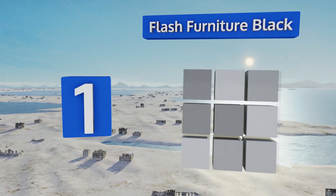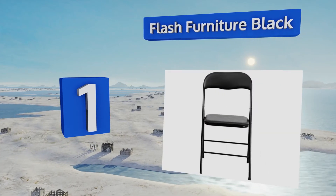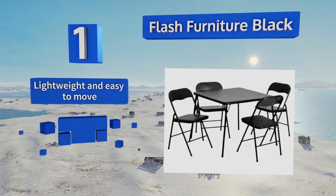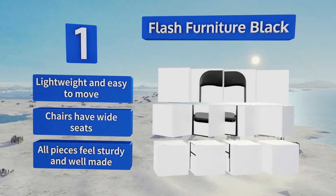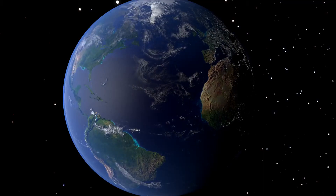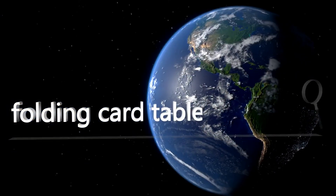Coming in at number one on our list, the Flash Furniture Black comes with four chairs that match the color and style of the table perfectly. A foam-padded surface provides some added friction so your cards or plastic cups won't slide off or spill over easily. It's lightweight and easy to move, the chairs have wide seats, and all the pieces feel sturdy and well made.